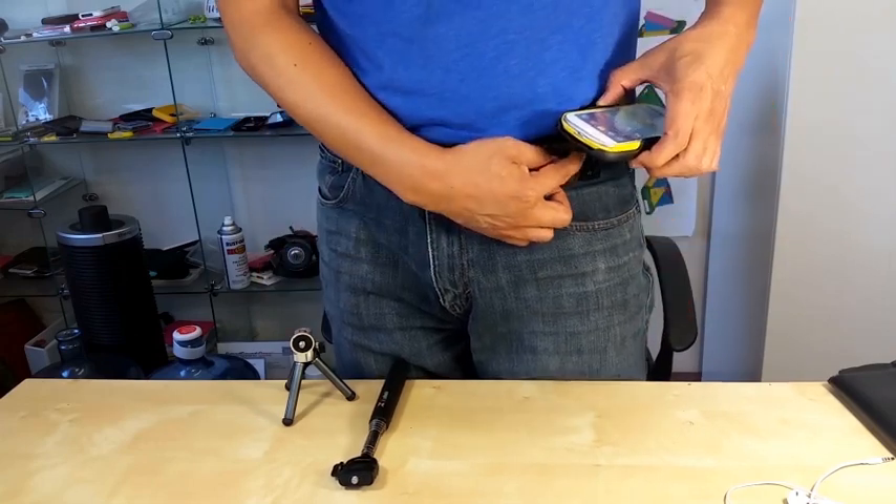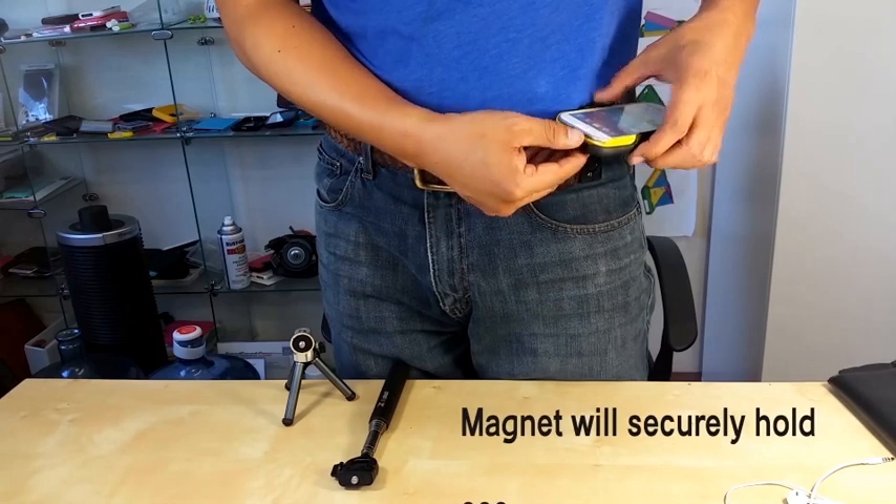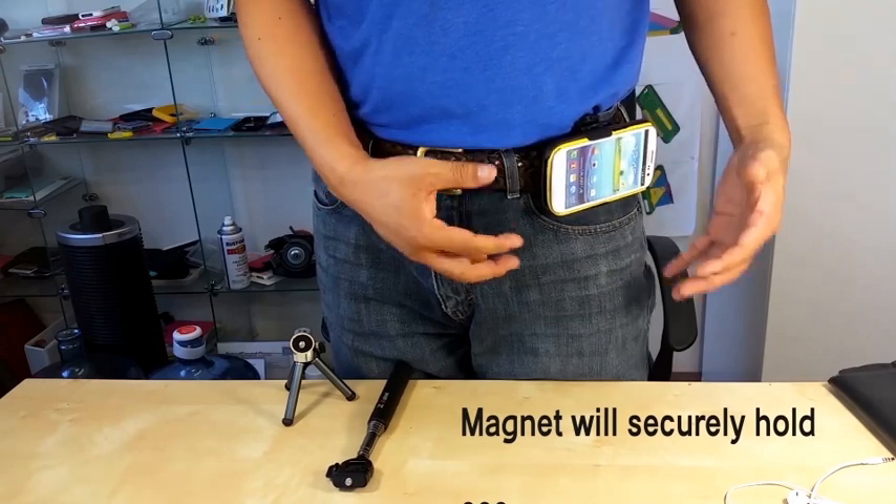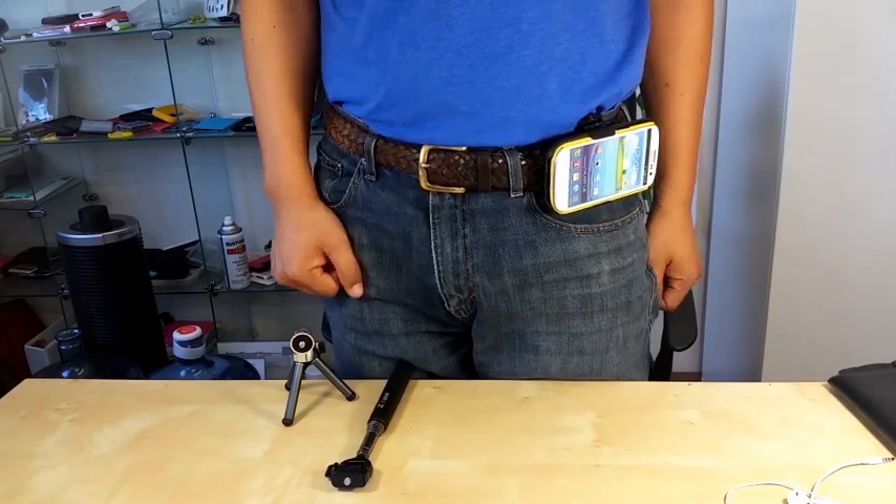There is a magnet on the belt clip and the body of the holster. So when you drop it, it will securely hold the device.